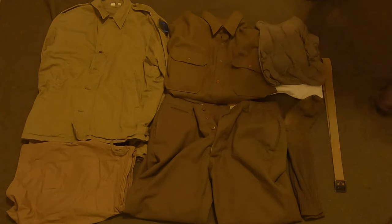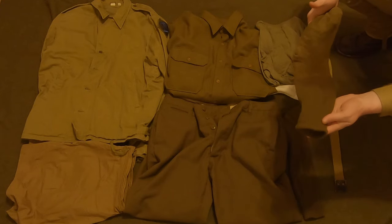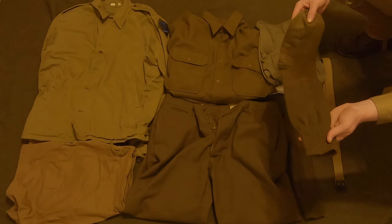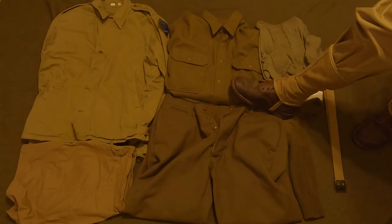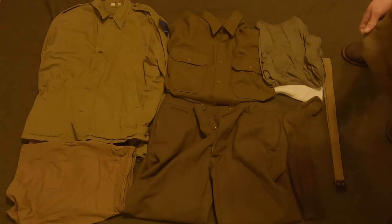Over here we have a pair of padded OD boot socks. These are similar to what would have been issued — modern army socks haven't changed too much. They're going to be under the boot so no one can really tell what you're wearing. Socks aren't too important, but if you want to be historically accurate, just get a nice pair of OD boot socks that are a little padded on the bottom.